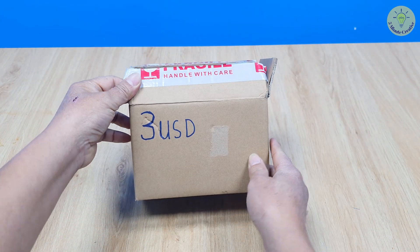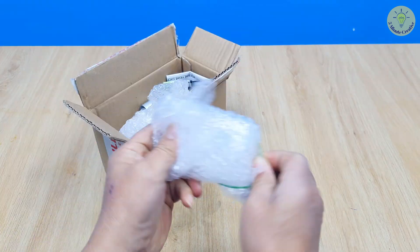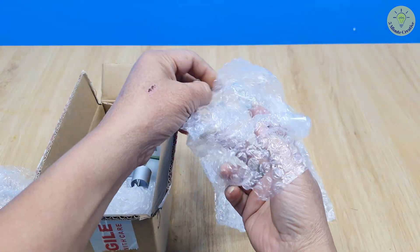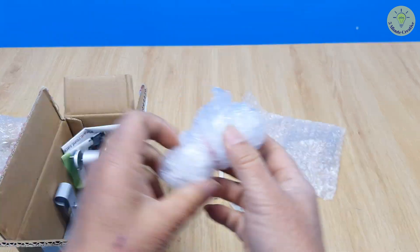Hi everyone, in this video let's study the working principle of an external combustion engine. This is an external combustion engine worth only a few dollars. The engine kit was packaged quite well and had all the accessories inside.